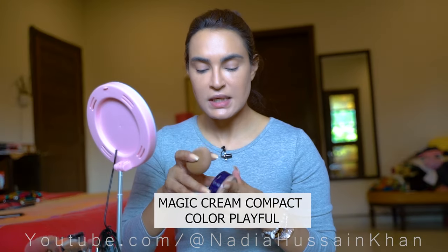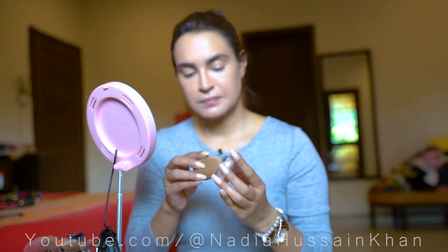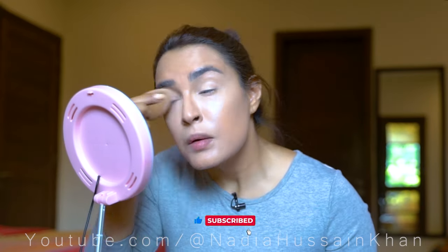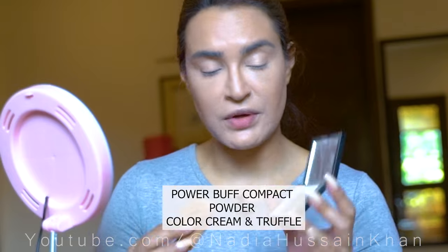For the under-eye concealing and brightening, I am using my Magic Cream Compact in the color 'Playful'. And for setting powder, I am using my Power Buff in the color 'Cream'.